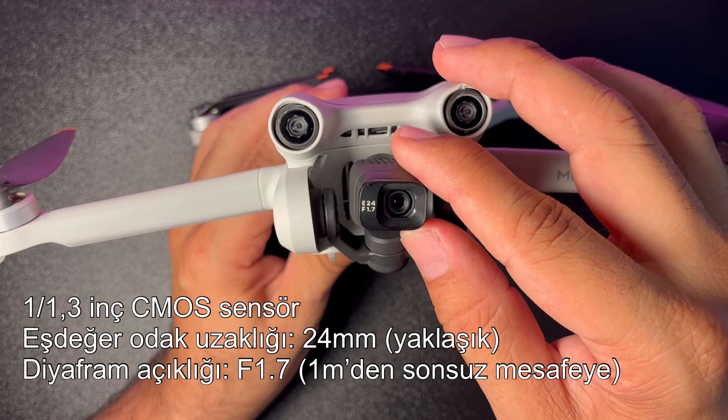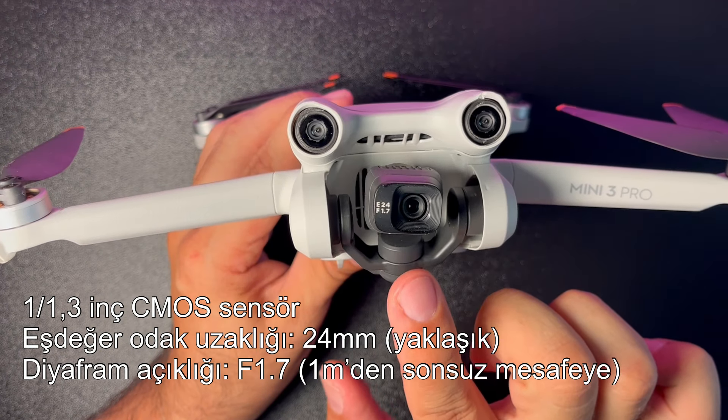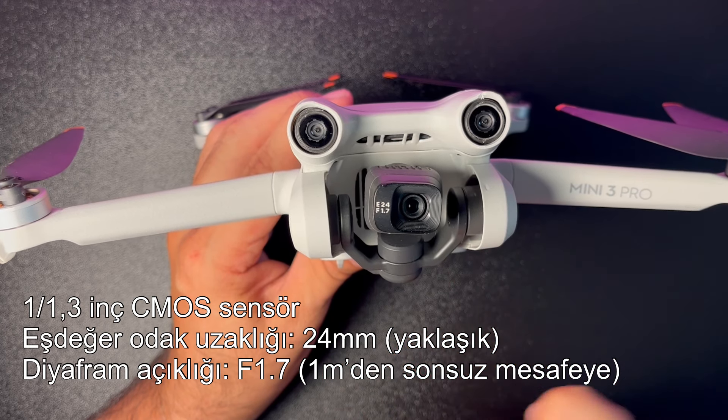Kameraya yakından bakalım: bu kamerayla 48 megapiksel fotoğraflar çekebilirsiniz.